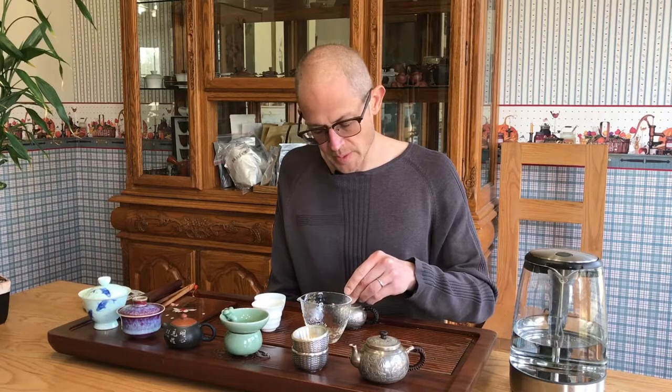Worth mentioning: Jing Mai teas are not pure assamica teas. Like some areas of Yiwu, they have what's called Zhong Xiao Ye Zhong — a kind of mixed middle, small-leaf varietal. They're naturally occurring hybrids of assamica, and they're not large-leaf assamica. When you look at the leaves, they're quite a bit smaller.